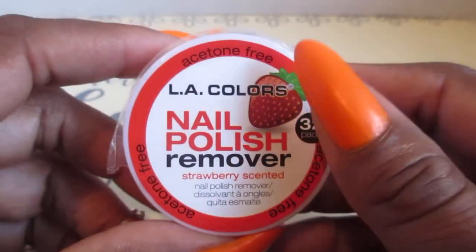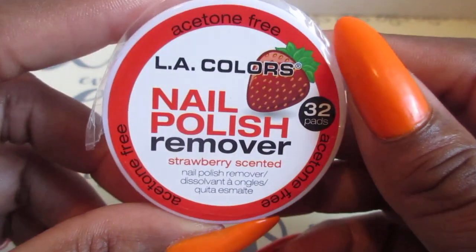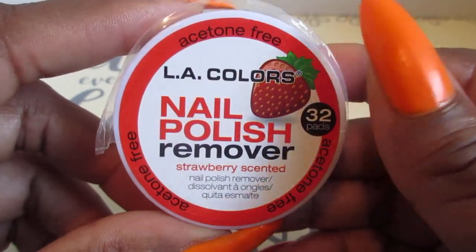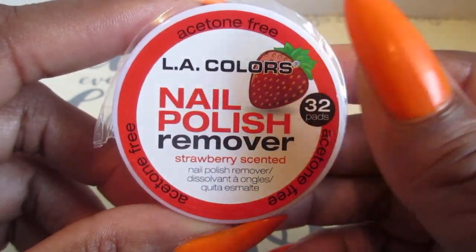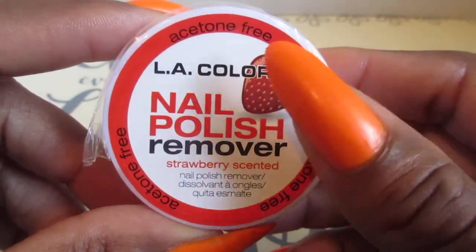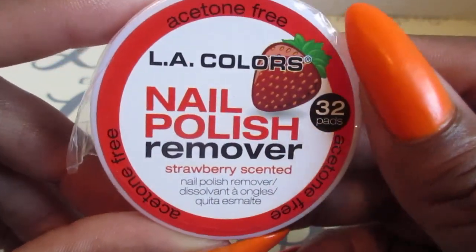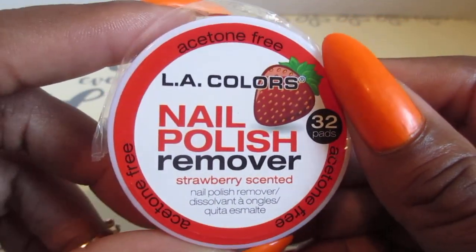Hello everyone, welcome back to my channel. So in this video I'm showing you guys this L.A. Color Nail Polish Remover. This is the one that I purchased from the Dollar Tree and I said I was going to do a test on this to see how well it works. Is it a hit or is it a miss?